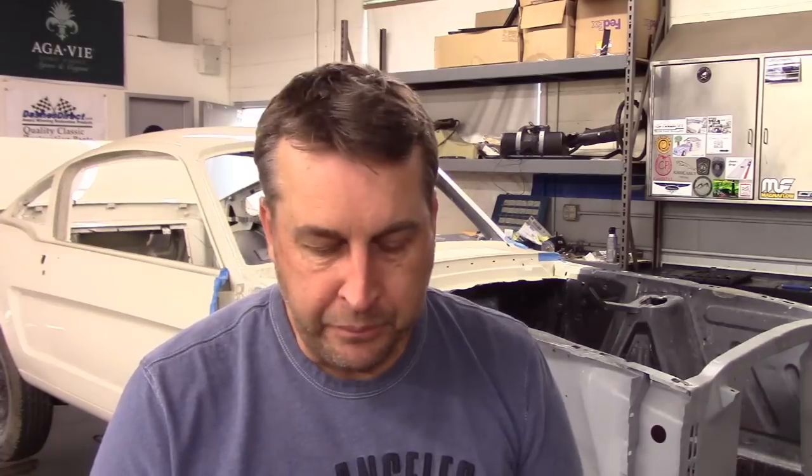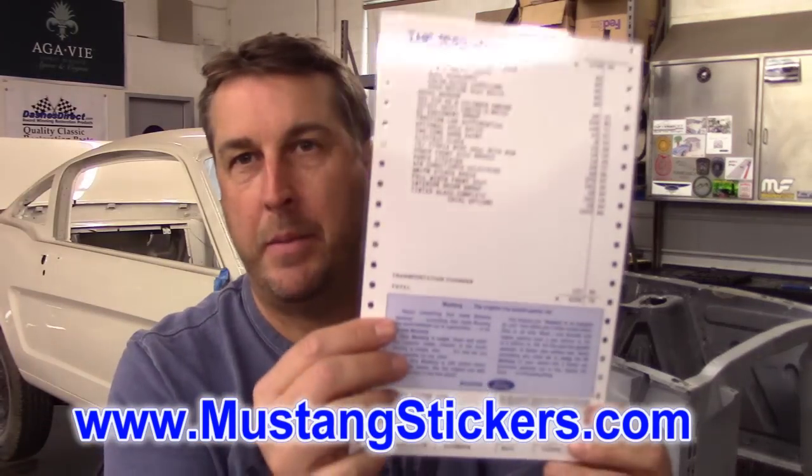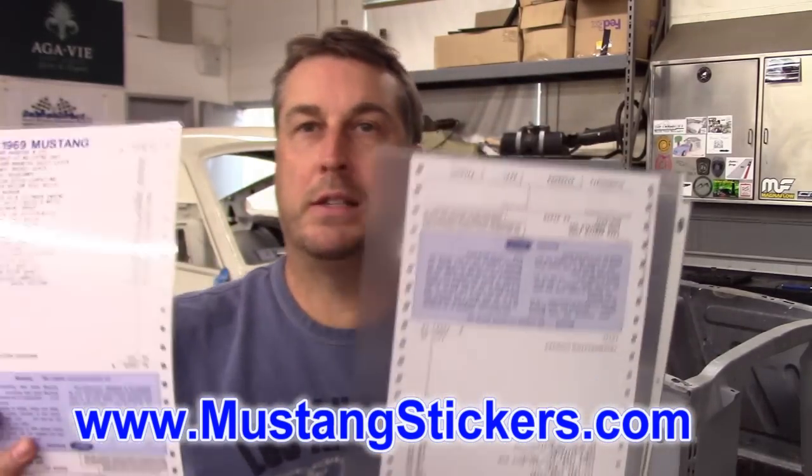I thought I would cover something that's kind of cool. I've done this before — some of the documentation, little tidbits that add to the prominence of the vehicle. I came across this gentleman, Tony Garcia. He owns Mustang Stickers, and what he does is replicate the original window stickers. He sent me a pair — one that's been laminated, and one that's loose leaf.